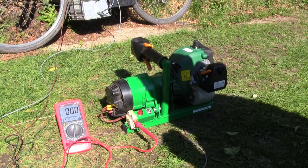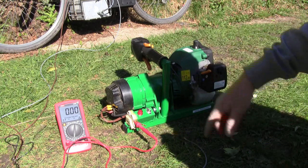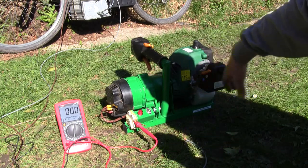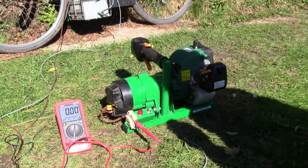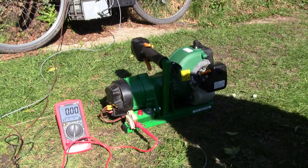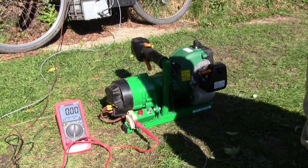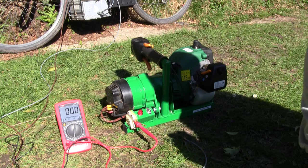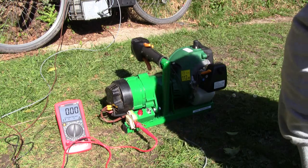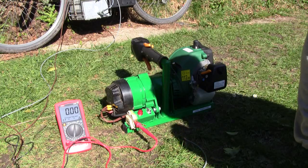So what I might do is rearrange and position the alternator by the side of the engine so the shafts are in the same direction and then have a pulley system. It's a bit of a shame because it's quite nice and neat the way it is, but I might do that and then I might get around 20 to 30 amps out of it.